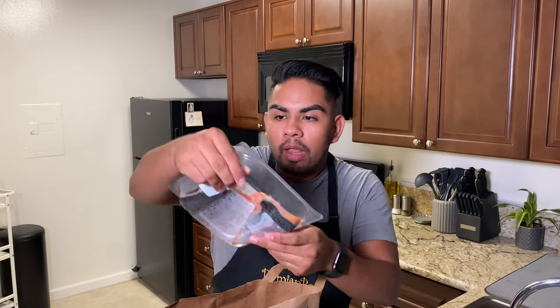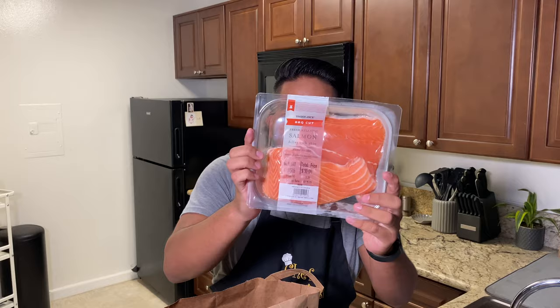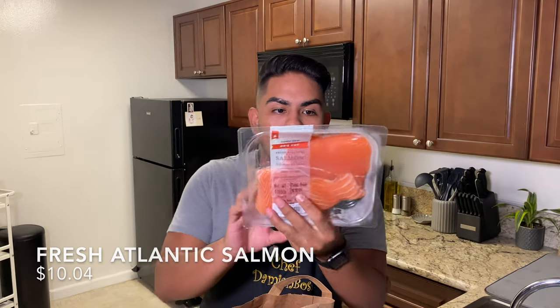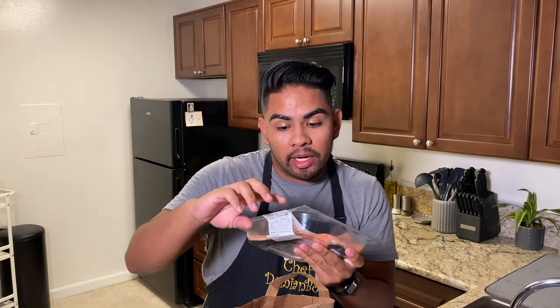So I spent between 15 to 20 dollars for the entire meal for two people. I actually have the whole bag from Trader Joe's right here and I want to show you guys how much I spent so that you guys can go ahead, learn how to make it, buy the ingredients, save yourself a ton of money, and cook this dinner at home. I got this barbecue cut fresh Atlantic salmon — this was a total of ten dollars and four cents. It has the skin on it, it's already pre-cut, and there are two pieces in it, perfect for two people.